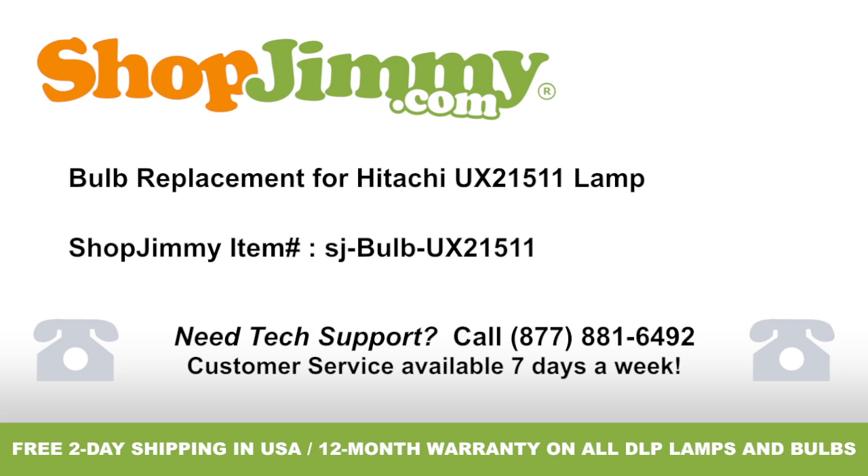Bulb replacement for Hitachi UX21511 lamp, brought to you by ShopJimmy.com. Visit www.shopjimmy.com to search the hundreds of thousands of TV parts in our inventory.